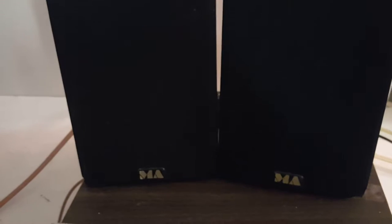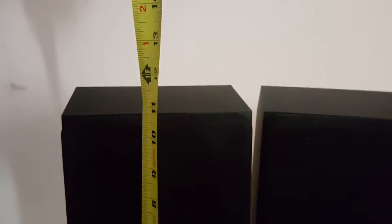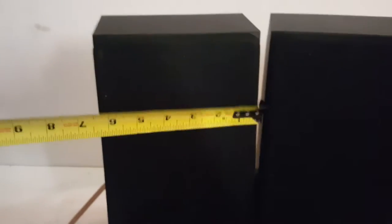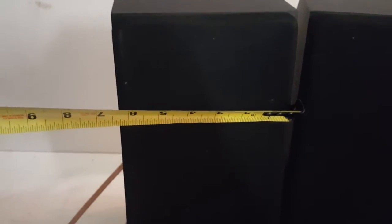I believe they're Canadian-made speakers. Just to give you a little perspective with the one-handed measuring tape operation here — they stand just under 11 inches tall and are a little less than six and a half inches wide. You can see from the side they're kind of sloped at the top, coming in at seven and a half inches at the base and five and a half towards the top.